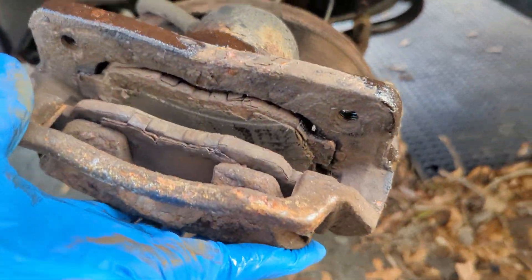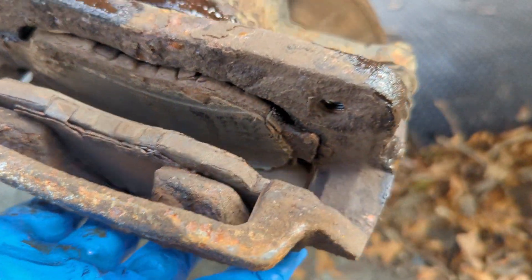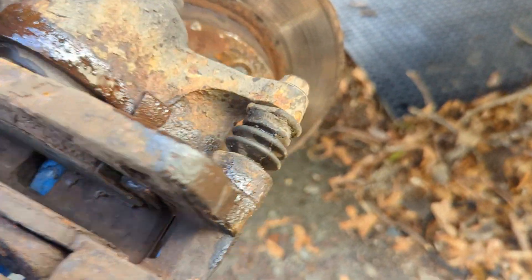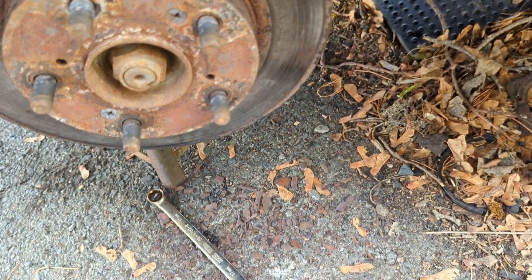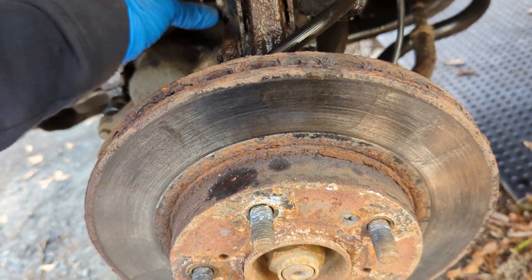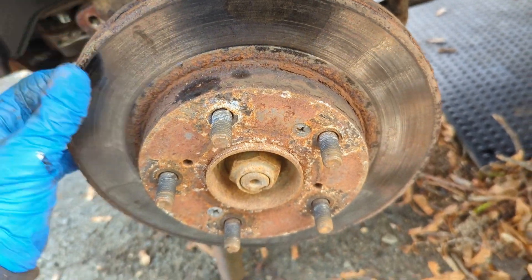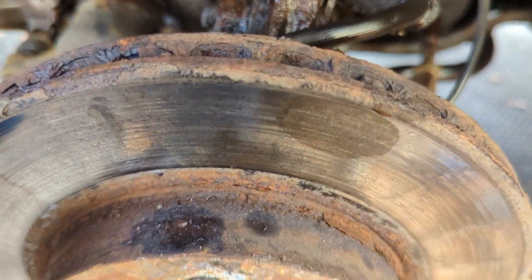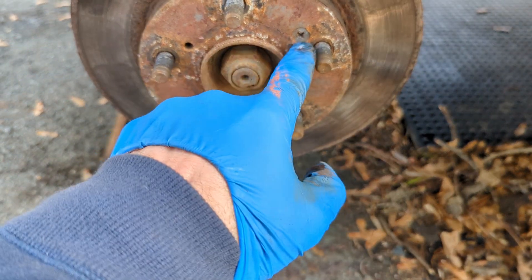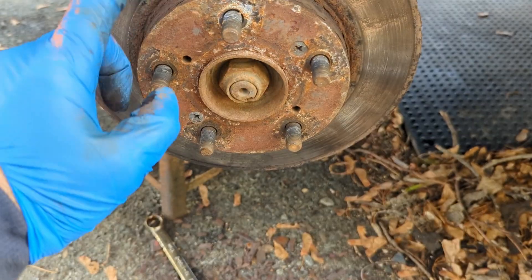Yeah, I think it was time for pads. I broke down and even got rotors — I don't always get rotors, but in this case I set the caliper down so I don't stretch that hose. These are looking bad. Just going to beat on these for a bit and get a Phillips screwdriver and pop these off.